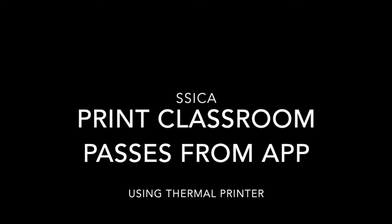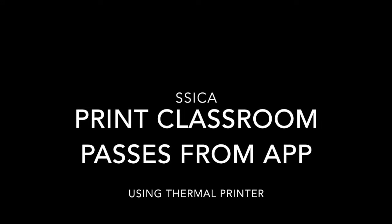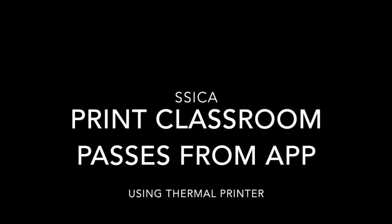Welcome to another CECA video. In this video I will show you that you can print classroom passes straight off of the CECA 2.0 app.